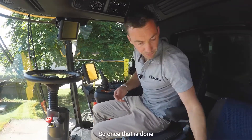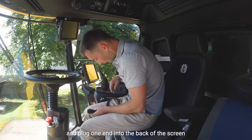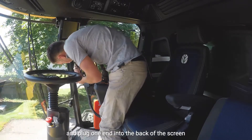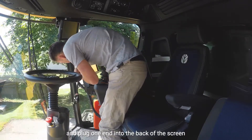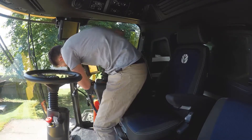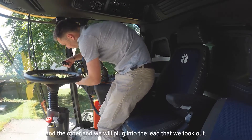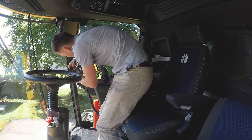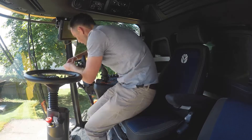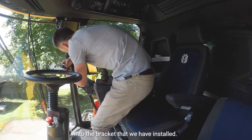Once that's done we'll take the Intelliview adapter lead and in one end we'll plug back into the back of the screen and the other end we'll plug into the lead that we took out. Next we connect the plug for the FieldView drive into the bracket that we've installed.